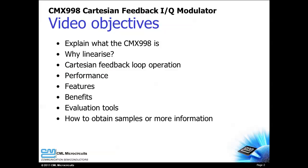I will also discuss the CMX998's key features and benefits, introduce its evaluation tools, and describe how to obtain samples or additional product information.